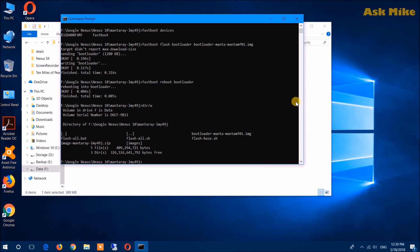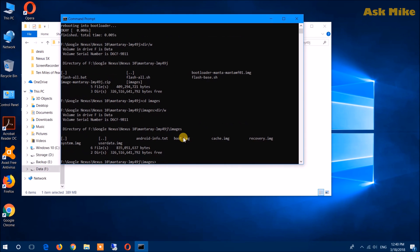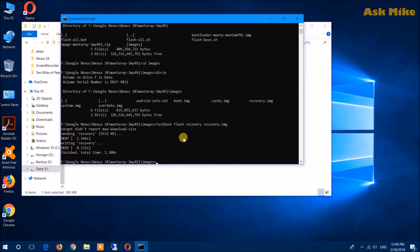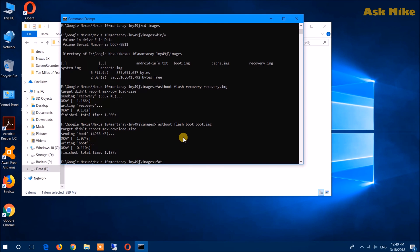Next, looking at the directory, there is an image file like 'mantaray.zip' and this zip file needs to be extracted into another folder — I've done this in an 'images' folder. Change directory into images and you'll see a list of files. We'll flash recovery first: run 'fastboot flash recovery recovery.img'. Then after that run 'fastboot flash boot boot.img'. Then run 'fastboot flash cache cache.img'.